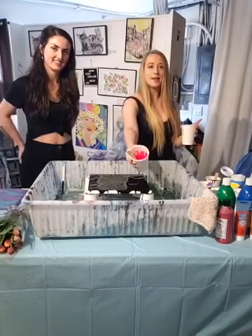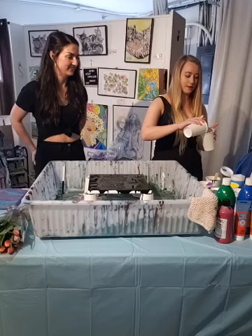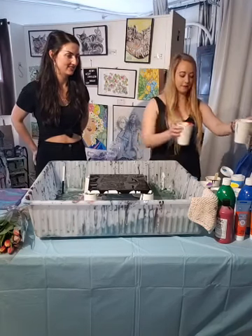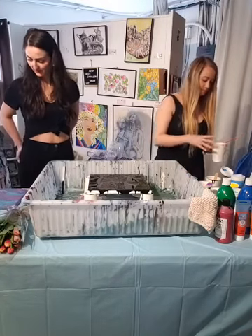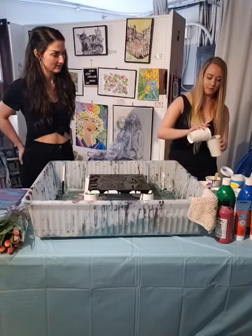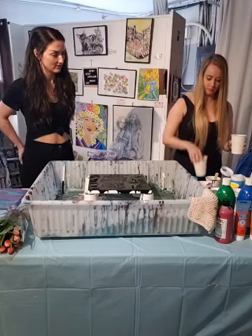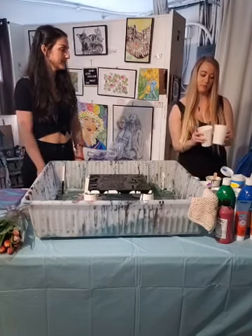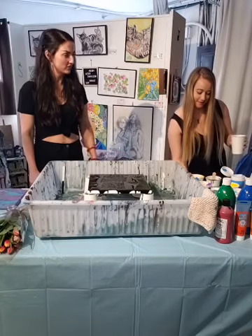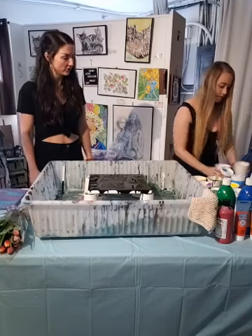And then some red. Right now we're making our mixing cups to pour our paint, just pouring a bunch of different colors, and then we're going to flip cup it onto the canvas. We've got a black base here, which is just regular acrylic paint with thinner. So everything has thinner.